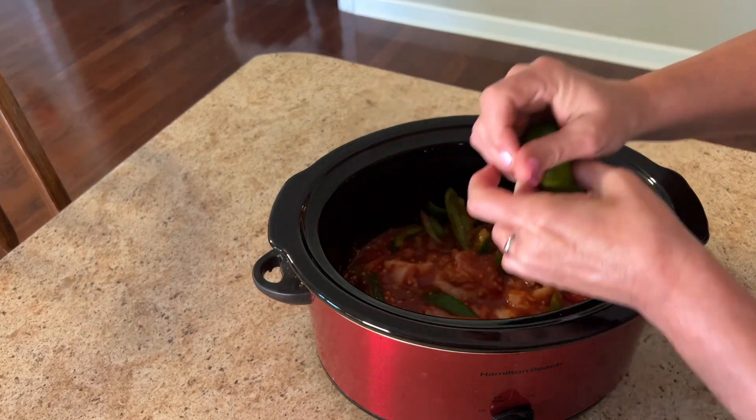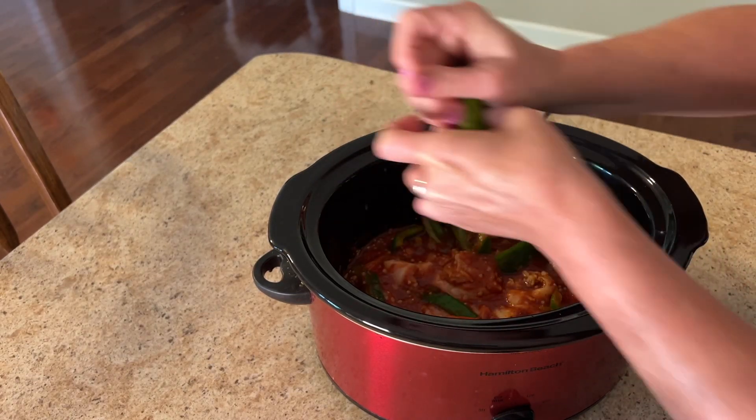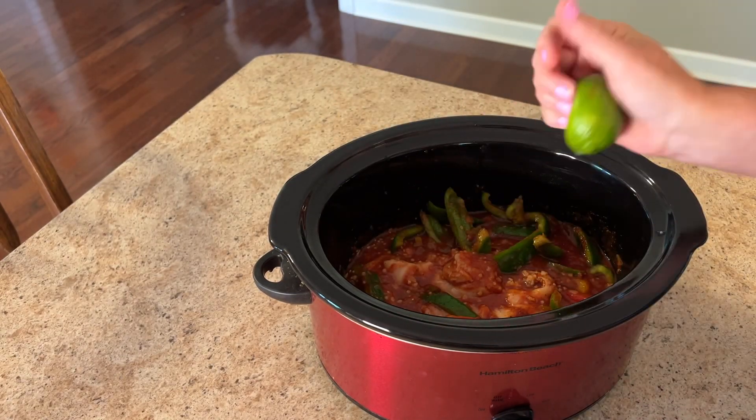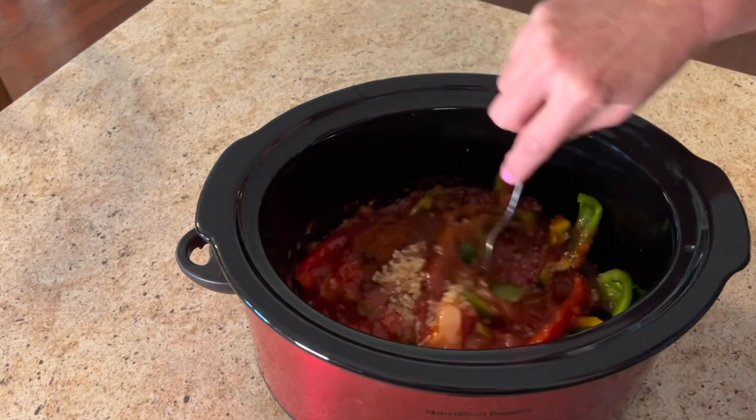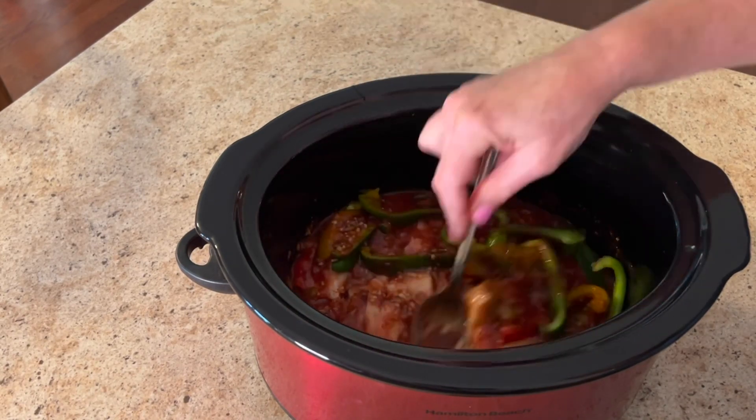Add the juice of one whole lime. Here's a tip: put that lime in the microwave for 30 seconds and the juice will just come flowing out. That little trick works for lemons too. Let's give this a stir.